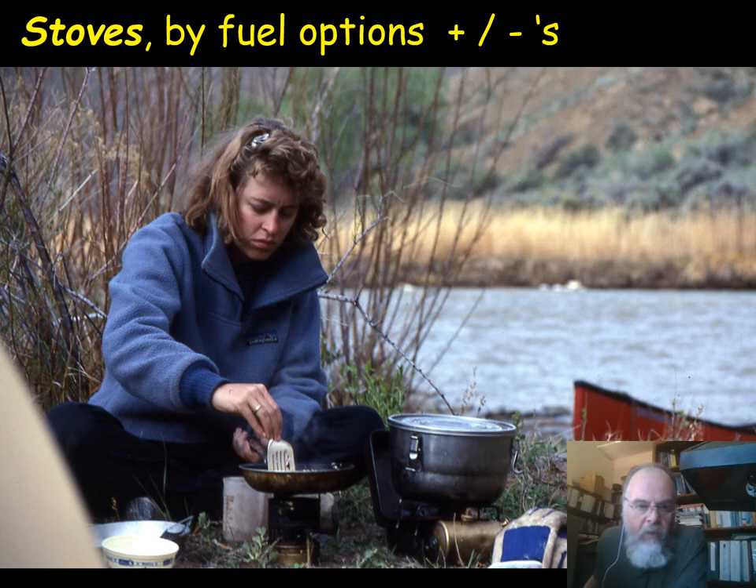Welcome — we are going to be looking at gear today, starting with stoves, particularly backpacking stoves, though not exclusively. We'll look at them by fuel options to help you know what kind to buy, and for each one we'll also go over some of the safety considerations.